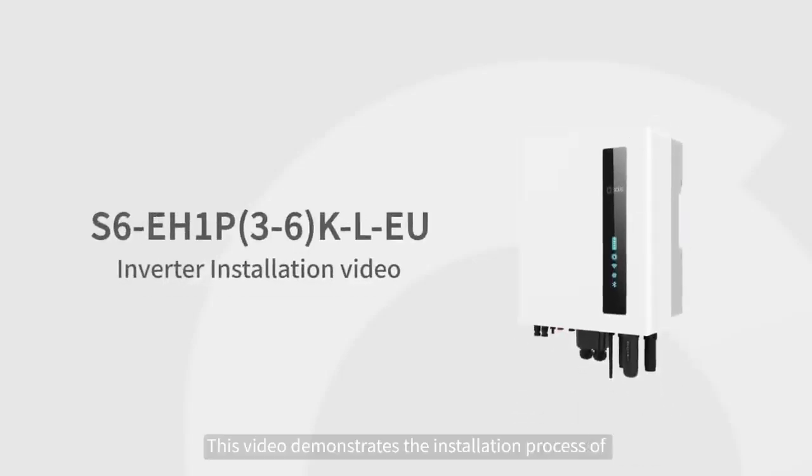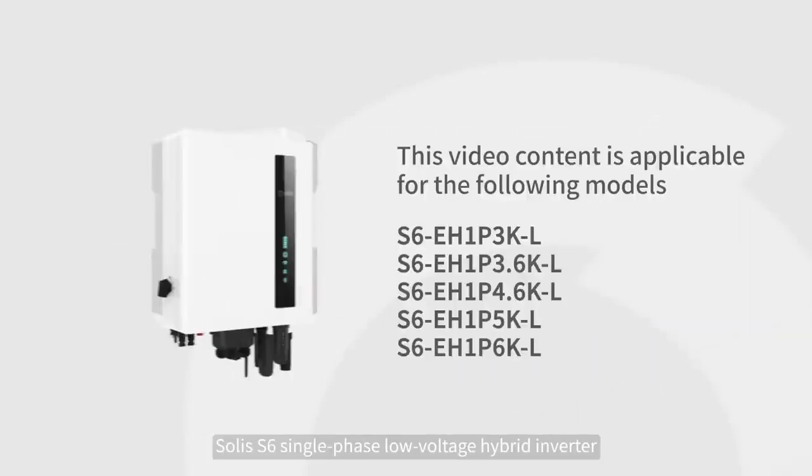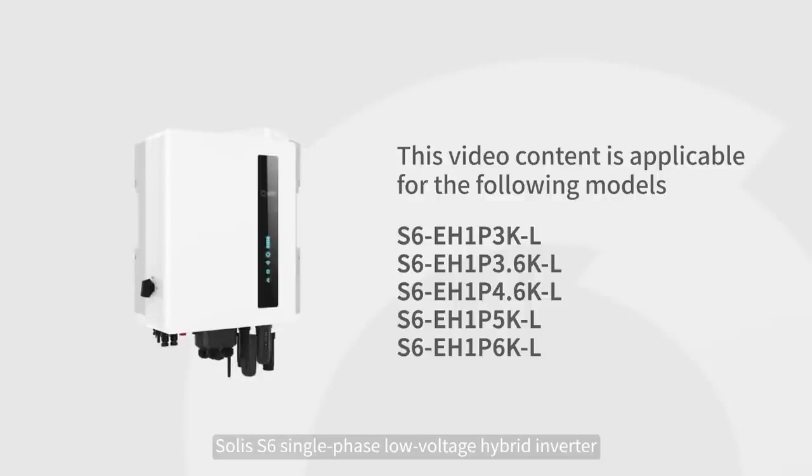This video demonstrates the installation process of the Solis S6 single-phase low-voltage hybrid inverter.